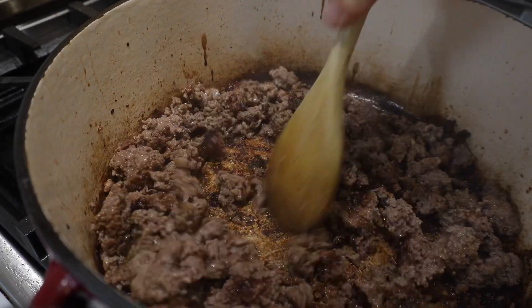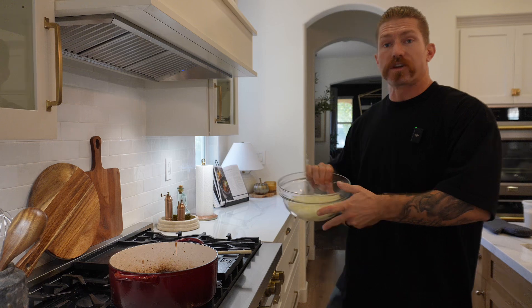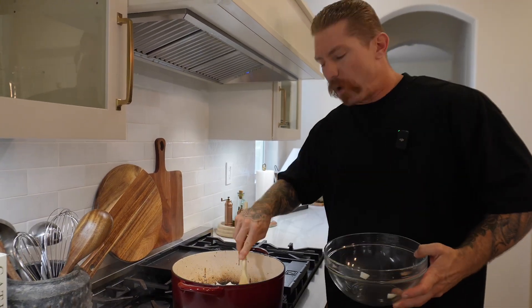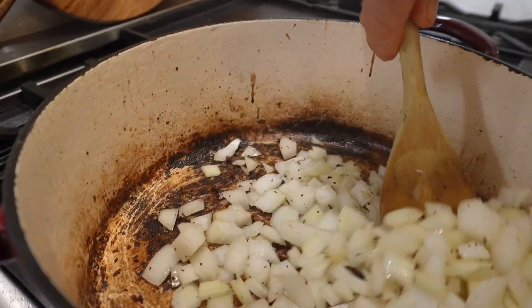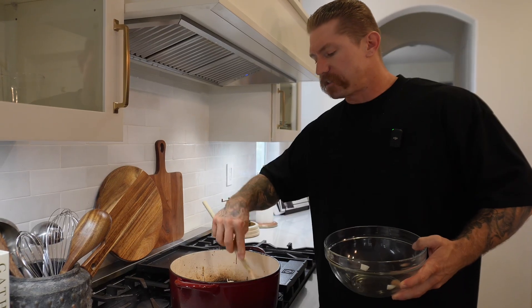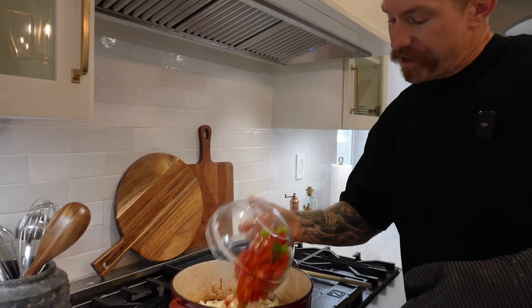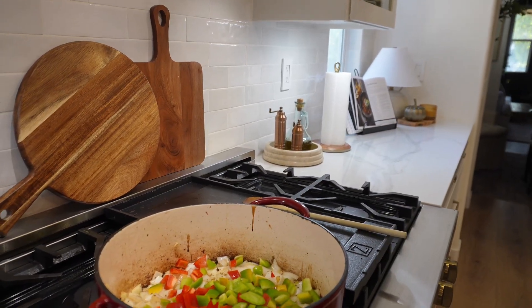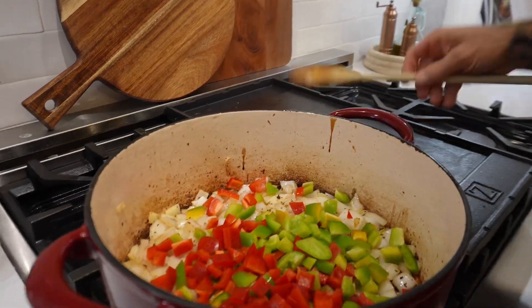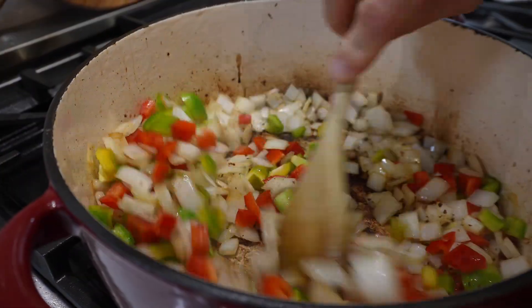There we go — nice brown on the beef. We'll pull it out now and then we can start cooking our vegetables. We'll start with the onions, let these sweat down and turn a little bit translucent. We'll add the bell peppers before too long, but we're going to wait to add the garlic until everything else is pretty much done. We'll add the garlic and the spices right before we put everything back in the pot. The onions are starting to get translucent — now we add the bell peppers.